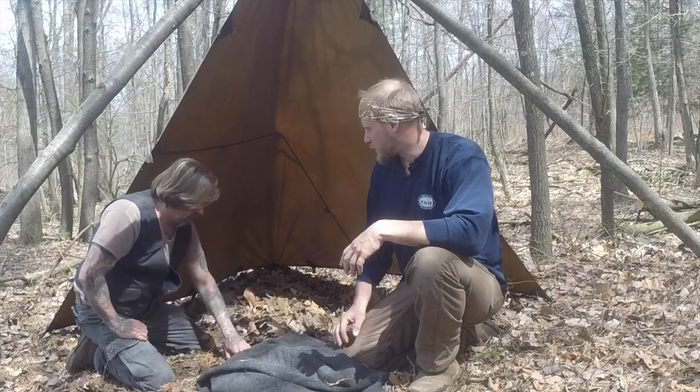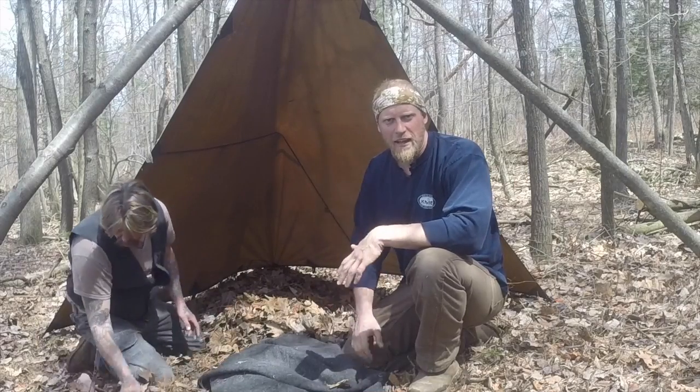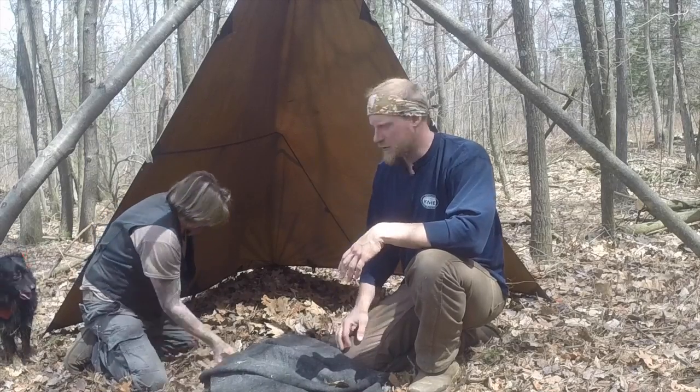Hey guys, this is Dan Woak and this is Dan Vanlinski here with Coalcracker Bushcraft. Dan's getting his shelter set up for tonight and as you can see he's starting to put a leaf bed in, and that's going to help with drawing out any heat from his body while he lays on the ground at night.